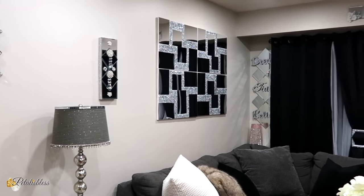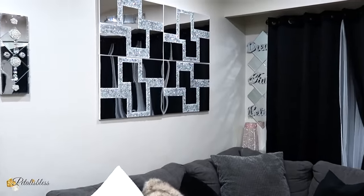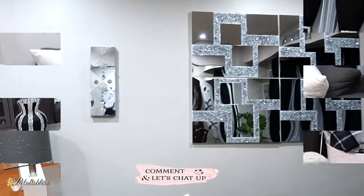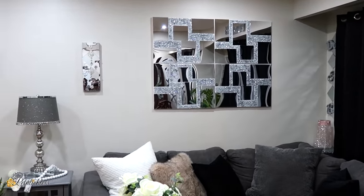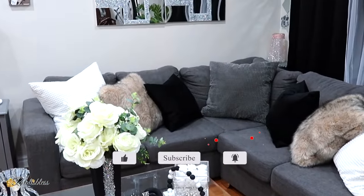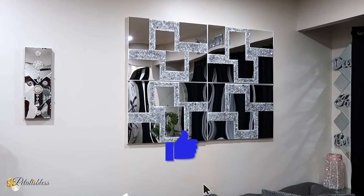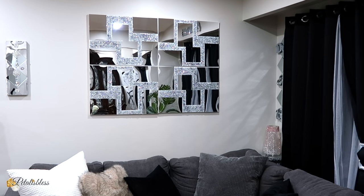This is how it ties in with my living room. I have a lot of mirror decors on the wall that I DIY'd — all of them! I love how this one turned out; I think it looks really, really nice. Leave me a comment down below and tell me what you think of today's DIY. If you're new here, welcome, and thank you for coming. I hope you click that subscribe button and ring the bell so you're notified every time I upload. I upload videos every Wednesday and Sunday. Stay blessed from Petal is Blessed — I'll catch you on the next one!